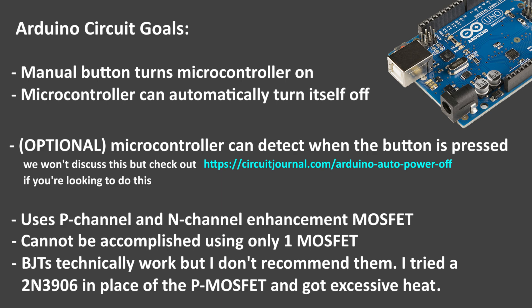The MOSFETs I'm using are logic level, or pretty close to it, but you can certainly use other types of MOSFETs, as long as your power supply and microcontroller can sufficiently use them as switches.